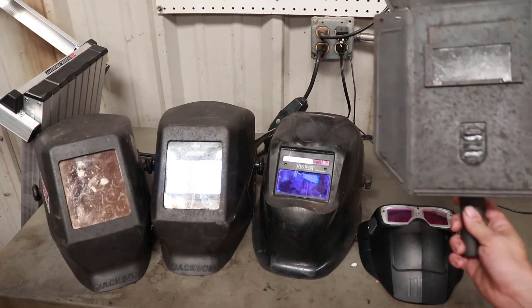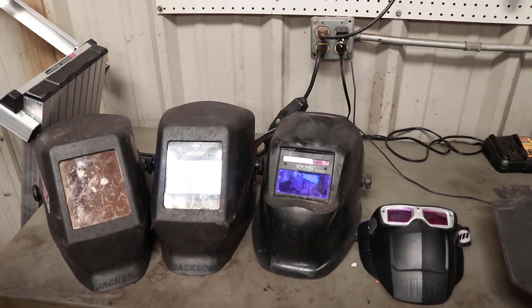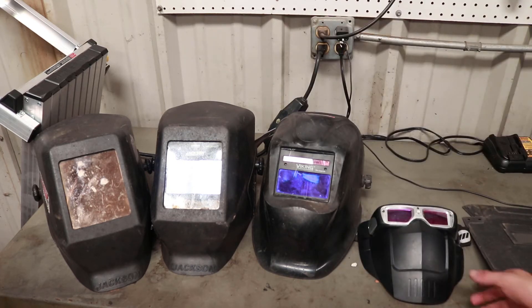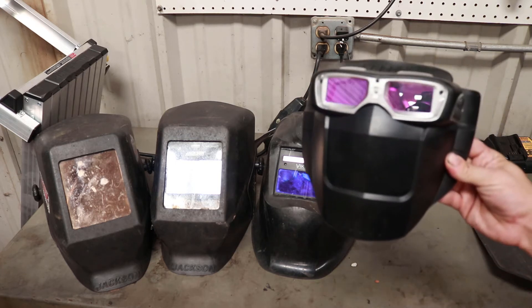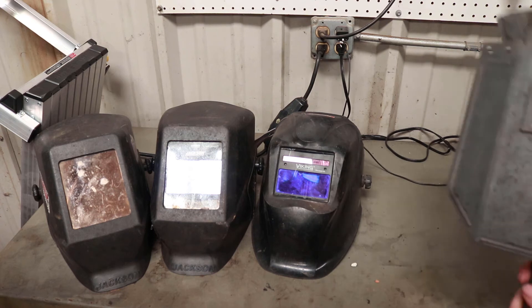I used to use a simple handheld welding mask for hard-to-reach spaces on exhaust, but recently I picked up this Miller weld mask, and since I got this I haven't even used the hand shield once.